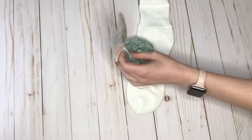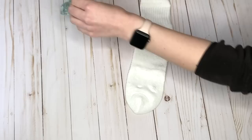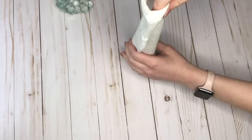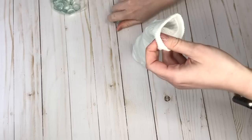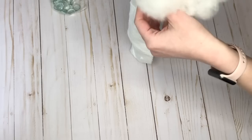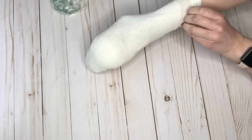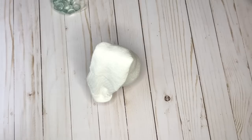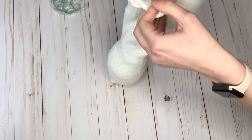I'm starting with one white sock from the Dollar Tree — the pack came with three pairs, so I have five more for future DIYs. I filled the bottom with glass beads from the Dollar Tree, though rocks from your backyard or pennies would also work as weight so the bunny can stand. Then I added stuffing from Joann Fabrics — you could also use plastic grocery bags as filling.